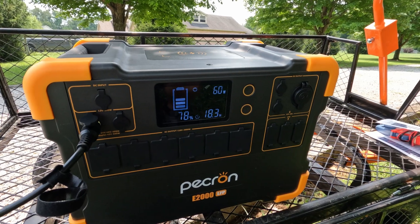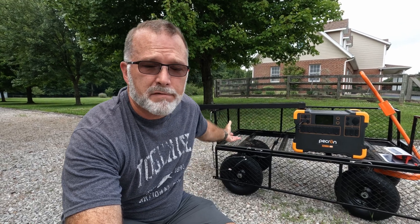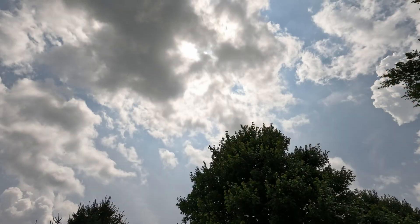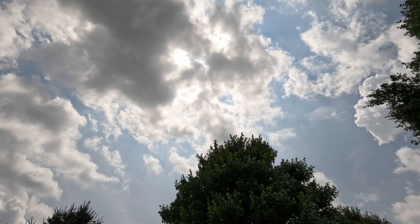I've lifted the panel up off the ground to give it a chance to take advantage of some of that bifacial gain — enabling the bottom side to get a little more of that reflective ambient light — and we'll see if that makes any difference. Unfortunately, I'm still not getting hardly any sun out here; it's about 80% clouds, 20% sun, so when I do get sun it's very brief and then it's gone.